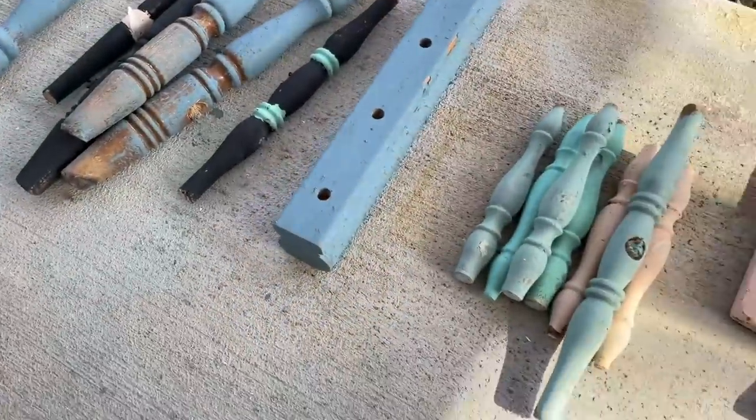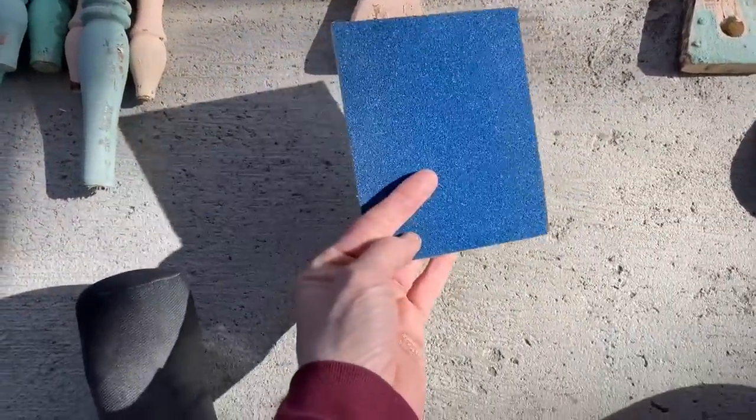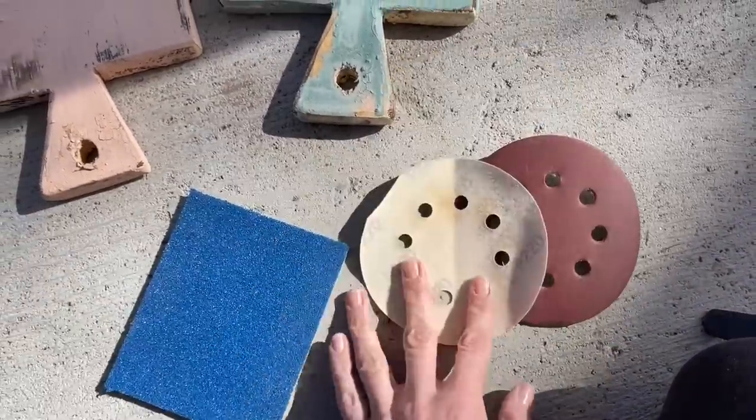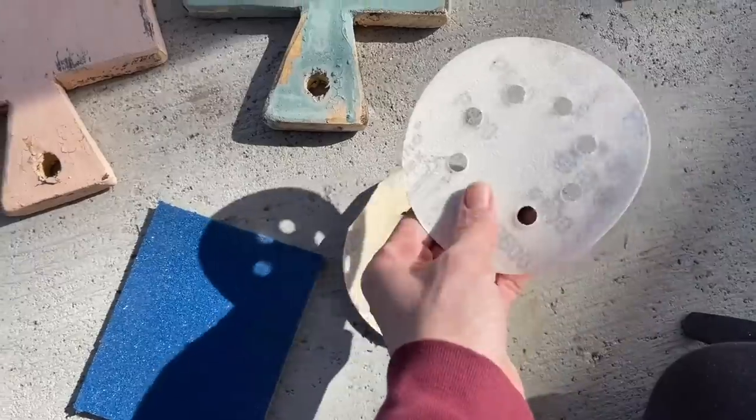Now it is time to distress all of these spindles and boards. I've got a sanding sponge for the chippier pieces and then I also grabbed my orbital sander with some very lightweight sanding paper — I've got 220 and 600 grit.